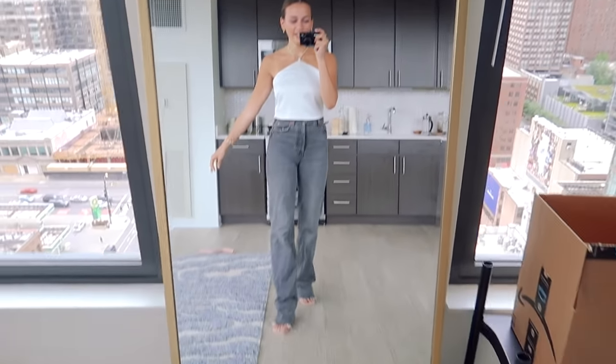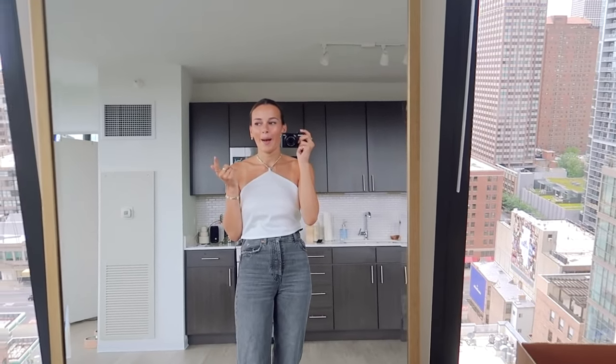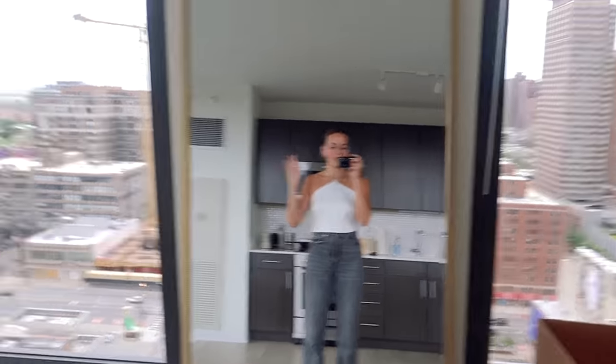Here is the completed look — I'll have all the products mentioned listed in the description box below. I wish I had somewhere to go right now because I'm ready. I think this outfit is so cute — it's perfect for your first fancy dinner or rooftop bar after quarantine. It looks like she knows what she's doing but she's not trying too hard. I hope you guys enjoyed this video! I had a lot of fun getting my life together. I love you guys so much — make sure to check out all my moving vlogs, more fashion content is coming. Leave down below what you'd like to see from me, and I'll see you in my next one. Like, comment, and subscribe!